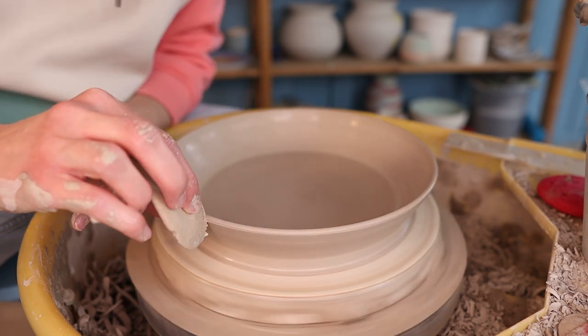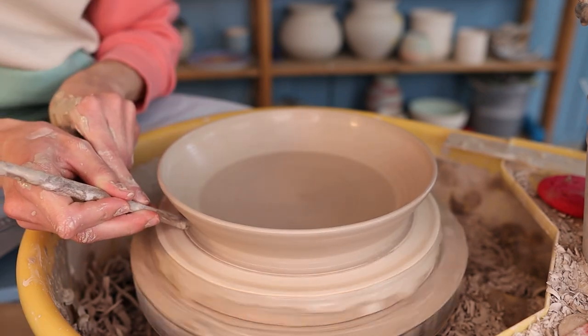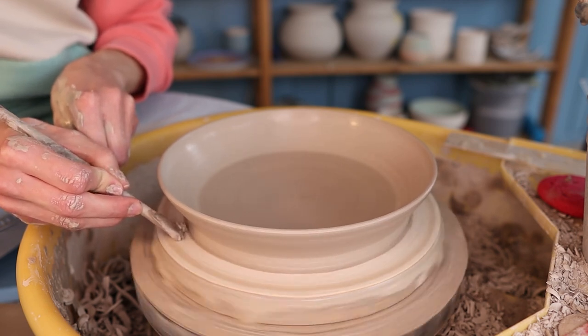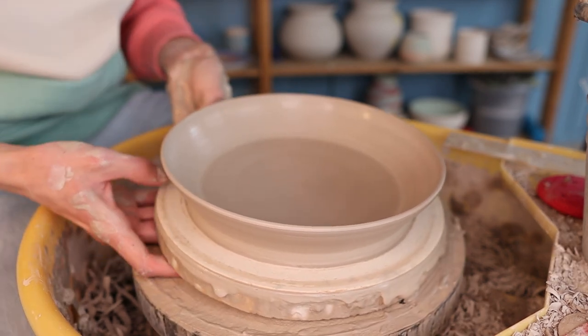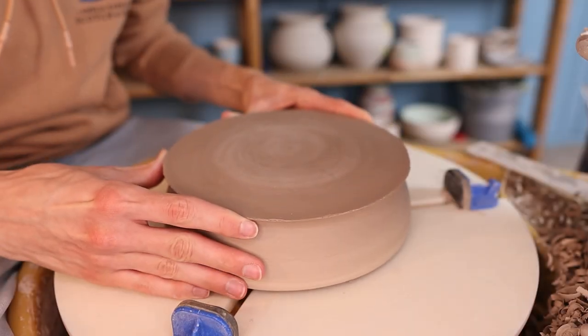Then I take a wooden knife and I cut away a little bit of extra clay at the bottom. The throwing part is done and the piece is ready to dry before it is leather hard and can be trimmed. Like I said in the beginning, I just let them dry on the bed and wait till they come off themselves. With this plate it took two days to dry, but this also depends on the temperature of your studio.